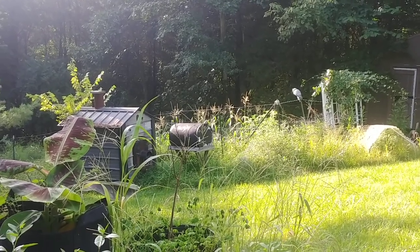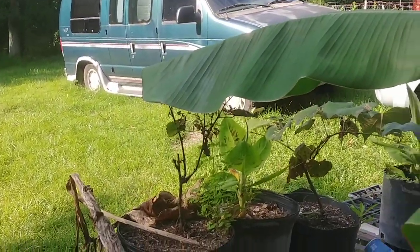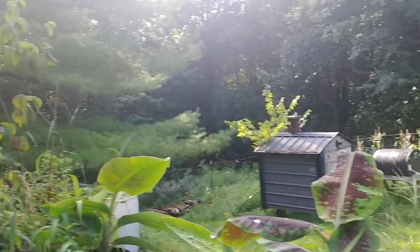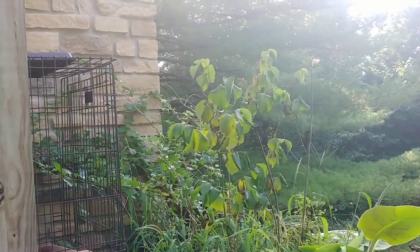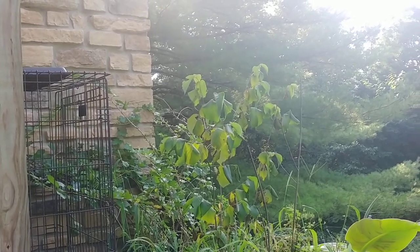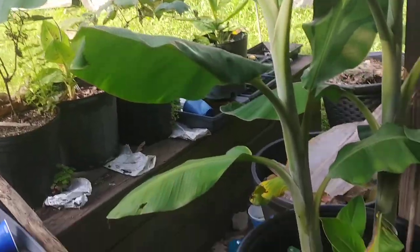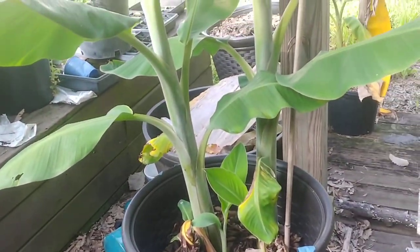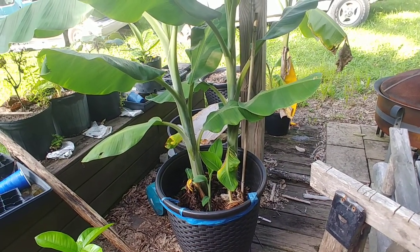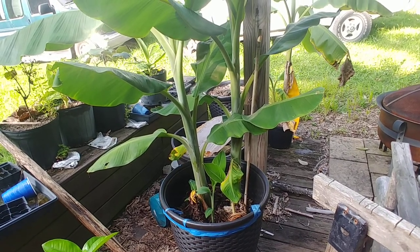As always, thanks for watching — God bless you, God bless your families, God bless your homesteads. Oh, and one other thing: I've got two grapes and two gooseberries and a hazelnut sitting there that I never got planted. Eventually I'll get back to the old me, but right now I'm just taking it one day at a time. Things take me way longer to do, so I just don't get things done the way I think I will — and that wraps it up, thanks.